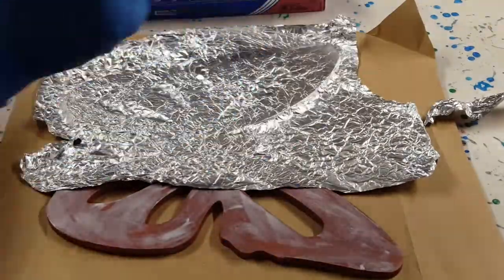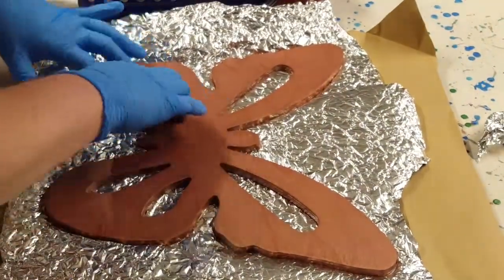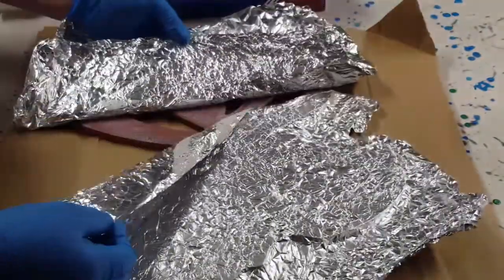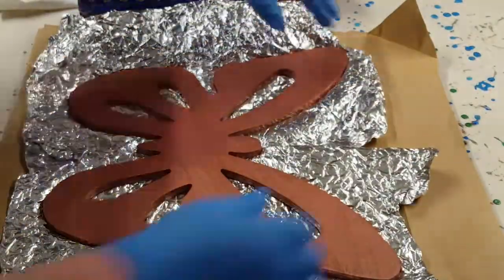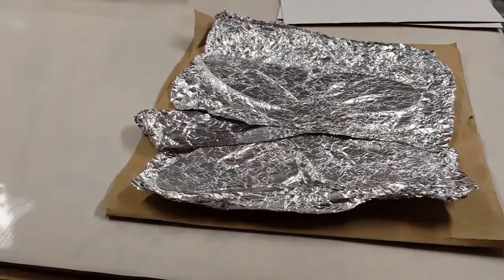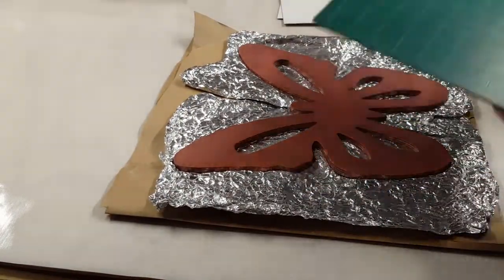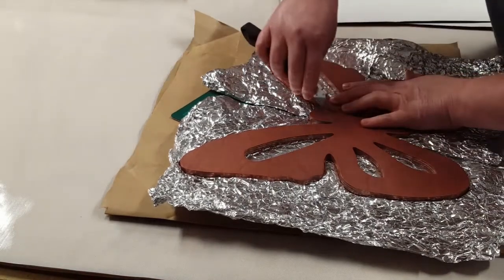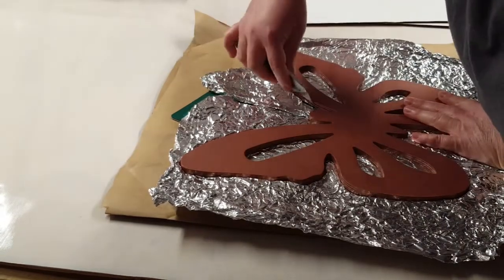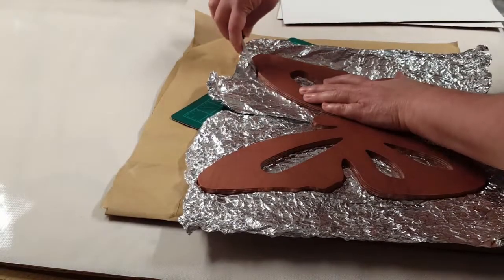This is going to be so pretty and sparkly — when it's hanging up and the sun or light catches it, you'll see the foil and the glass in the butterfly. Being very careful not to be too rough with this because I definitely don't want to poke through. I'm fixing it so the seam is right down the middle of the butterfly. Then I let that dry and come in with my cutting board and knife to cut off that extra foil.